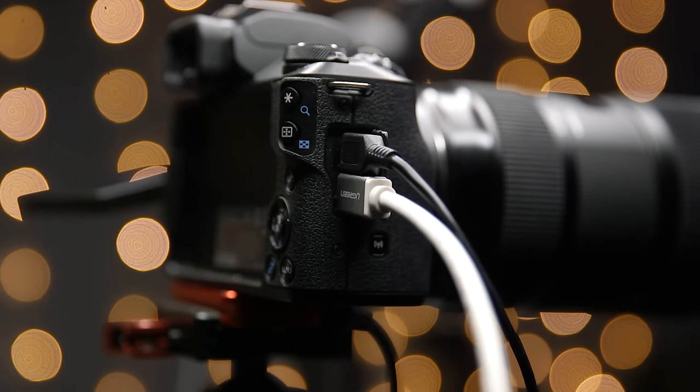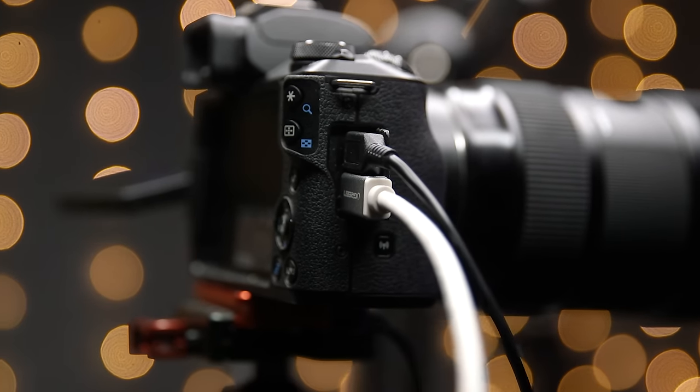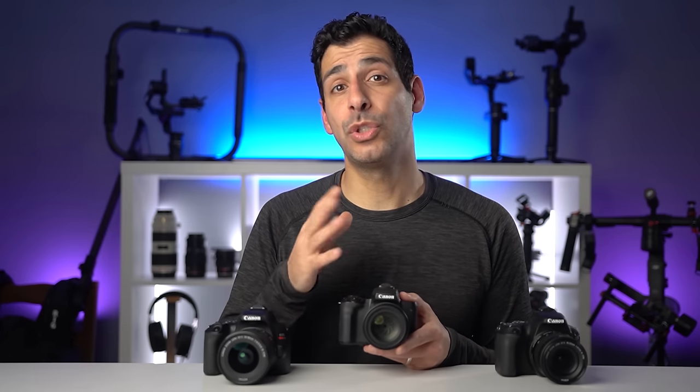I recently put out a video that shows how you can stream with the Canon M50, and that showed how you can get around the fact that this model, as well as several others, don't have a clean HDMI output. But this new software from Canon just crushes that solution, so let's get going.